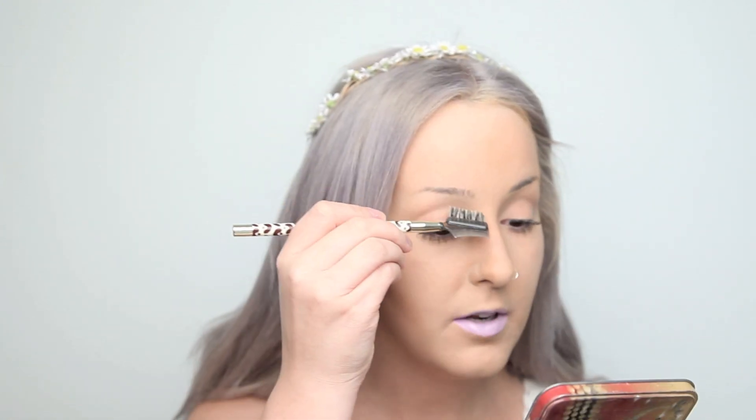So the first thing that we're going to do is take an eyebrow brush just like this. Usually when I'm putting my foundation on, I tend to get foundation kind of all over my brows. So A, I use this to get the foundation off, and B, just to kind of brush them into place. So that's what I'm going to do first.